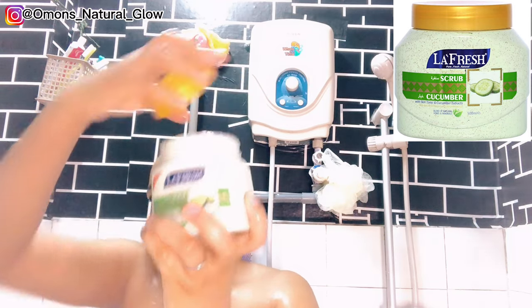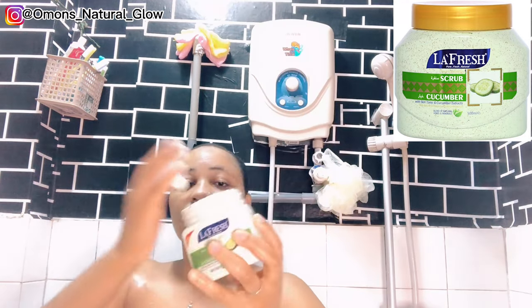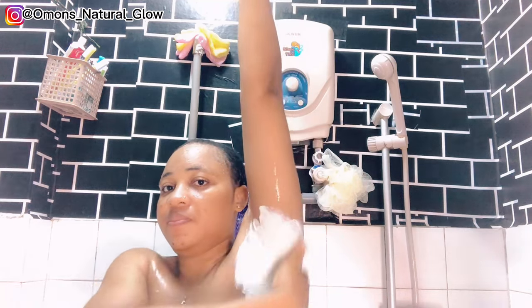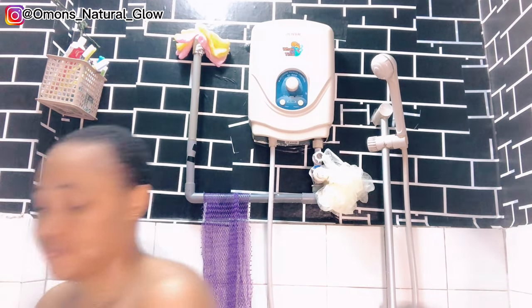Right now I'm going to be using this La Fresh body scrub. I did a review on this product in a previous video because it's very very good — it's a body scrub you can use on your face and also on your body. I stick with this body scrub because it's very mild on the skin and it's an exfoliating scrub that really helps get rid of every form of dead skin cells. I'm going to use it to scrub my armpits and also my down part.